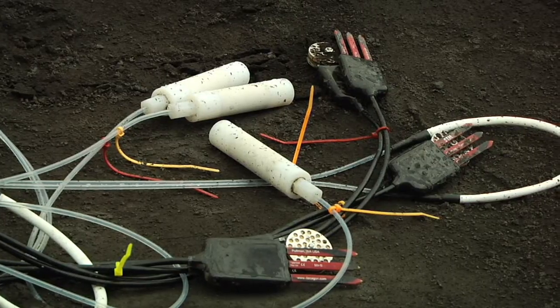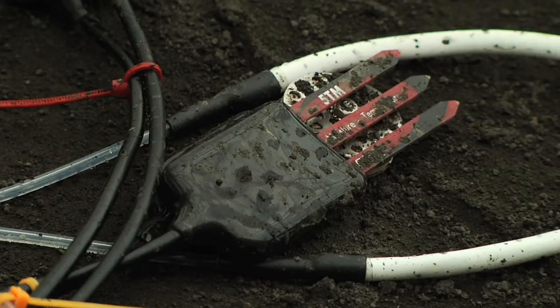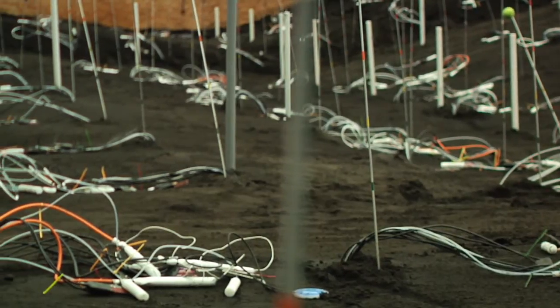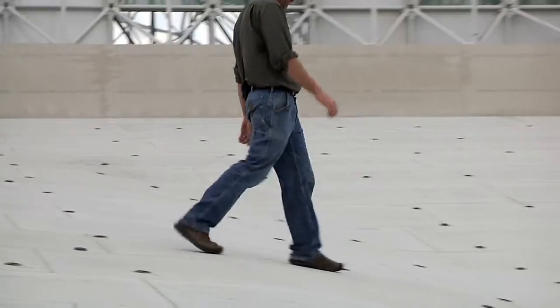For example, there will be 496 individual water samplers, 496 individual soil water content sensors, and 496 individual soil water potential sensors. These, along with many other sensors, are all going to go through these penetrations.